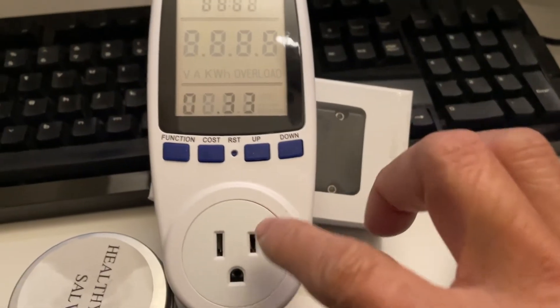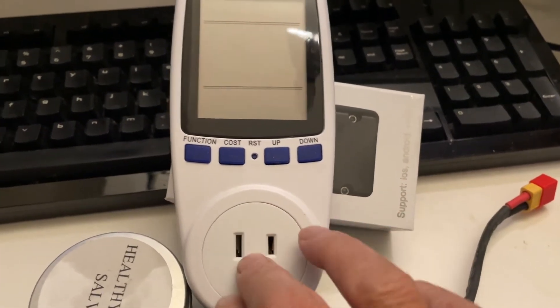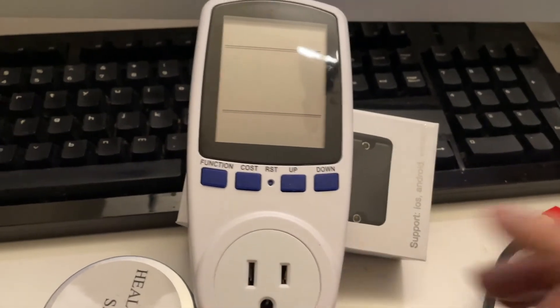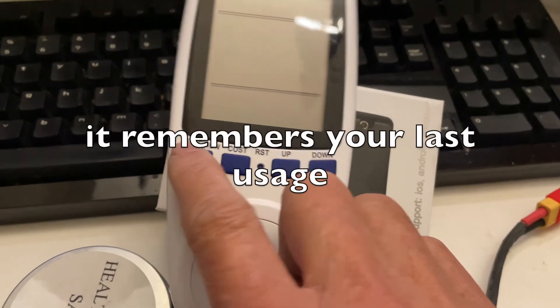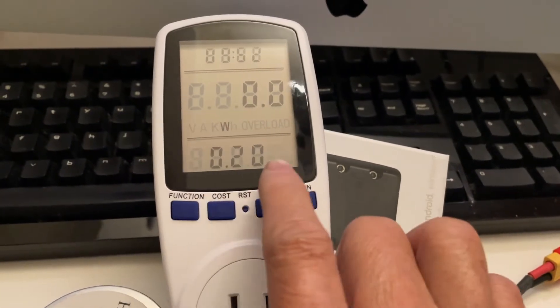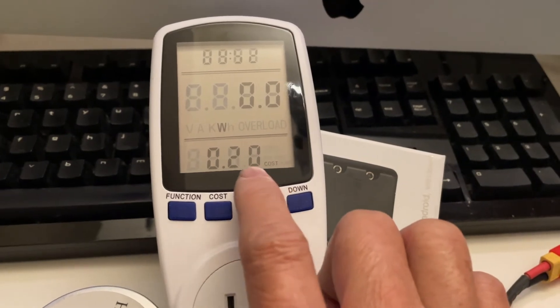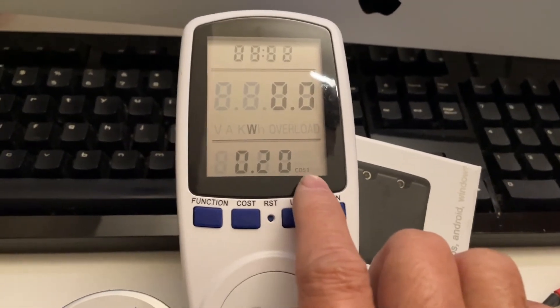Once you program the cost per kilowatt, you plug this unit into the wall and then plug your appliance into the receptacle. After you use it, press function and it will tell you — in my case, 20 cents — what it cost to operate my dehydrator.